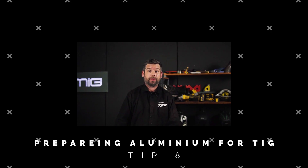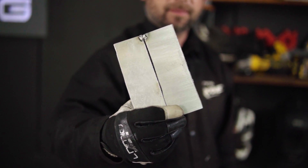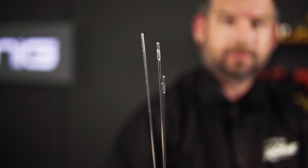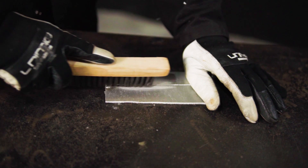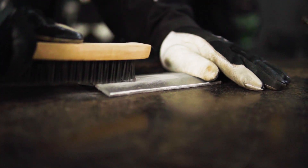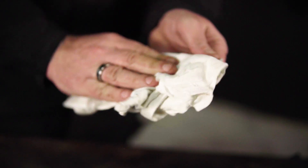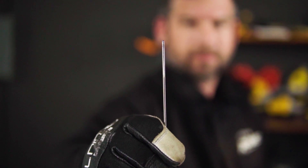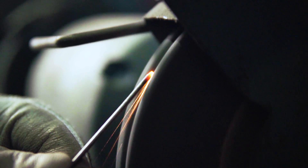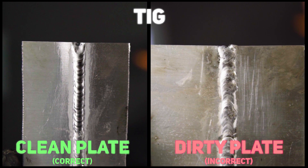We'll be showing you how to prepare your aluminium prior to TIG welding to get optimum results. It is essential that your workpiece, tungsten and filler rod are all clean to a high standard. The best way to achieve this is by using a clean wire brush to remove any surface contaminants on your material, as well as wiping down your workpiece and filler rod with acetone, making sure to use a clean cloth. It is also recommended to keep a clean tungsten — the easiest way is to use a bench grinder or linisher to grind the tungsten back to its original state, or replace it altogether if it's too damaged.